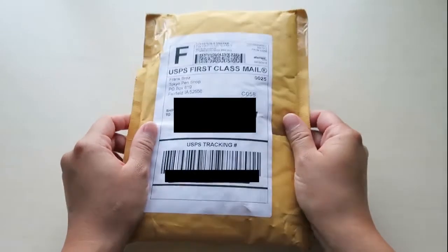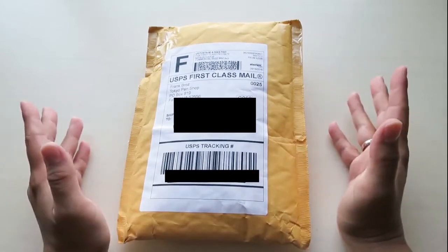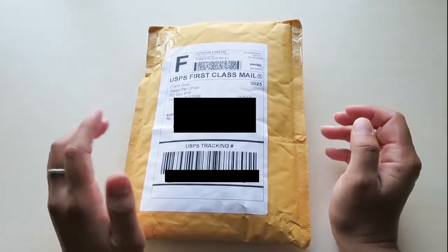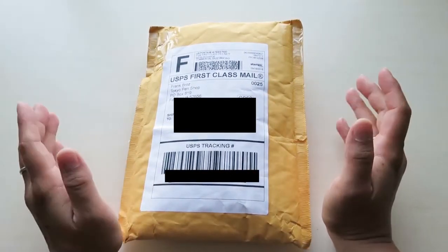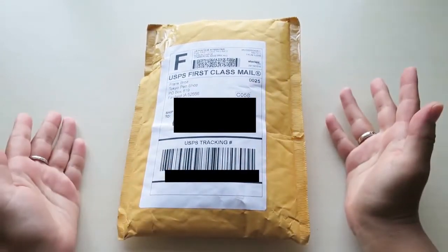Hello everyone! Today I'm going to be unboxing this order that I got from the Tokyo Pen Shop. This is my first time ever ordering from their site and I really liked what I saw. I really liked watching her YouTube channel as well, so I can't wait to show you what I got.